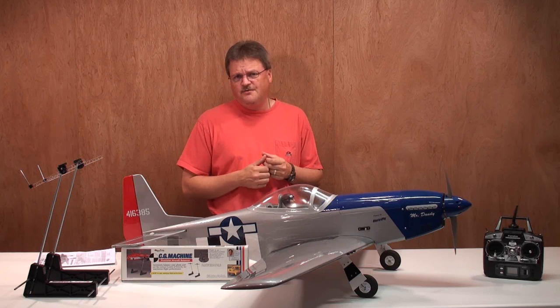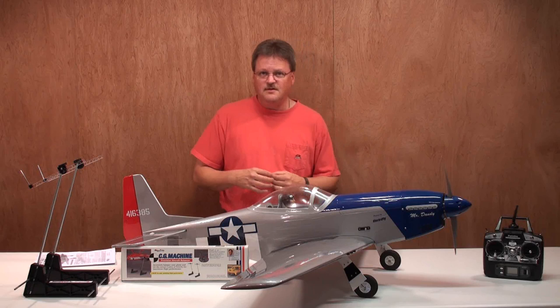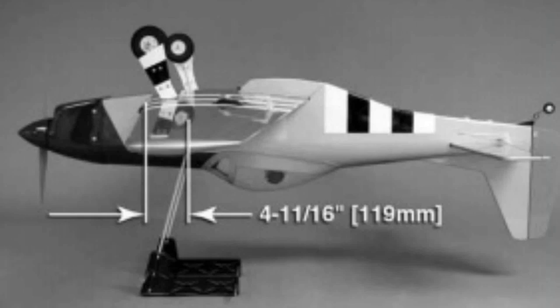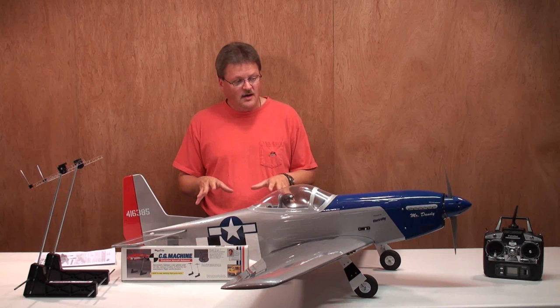Now let's talk about the CG. There are a couple of different opinions on how to do it. Some people prefer the two-finger method — hold it, check the balance, put the plane down, make an adjustment, pick it back up. For me and this plane, because it's larger than the foam planes I usually fly, I recommend using a CG machine. I'm using the Great Planes CG machine. If I get the plane's center of gravity near balanced, I can put it on this CG machine and go hands-free, then adjust the tail weight, nose weight, or shift the battery without having to set the plane down repeatedly.